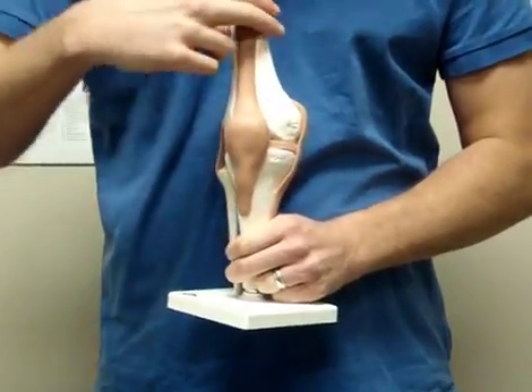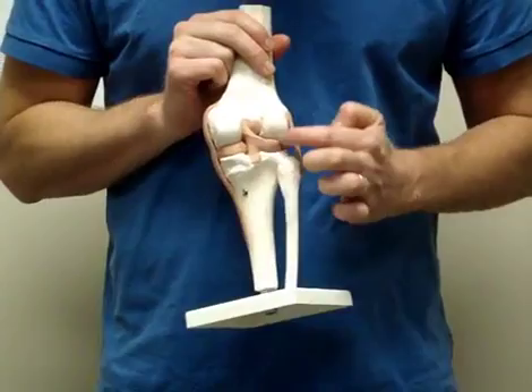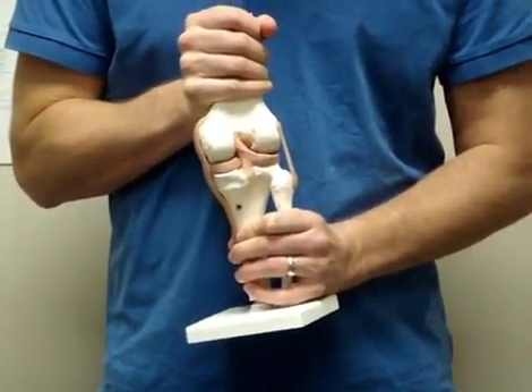If you turn the knee around and look inside, you'll see there are two ligaments called your cruciate ligaments, or your ACL and your PCL. These help resist against torsioning forces and forward-back movements.